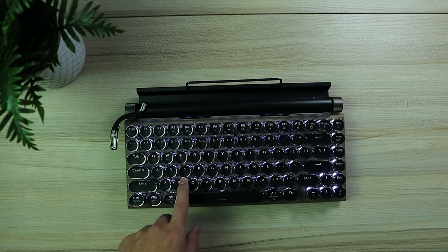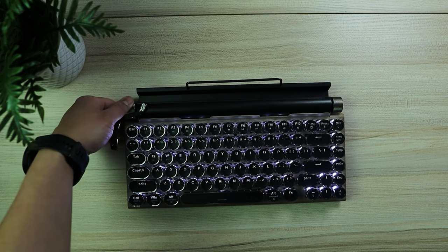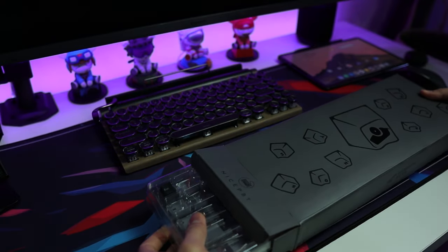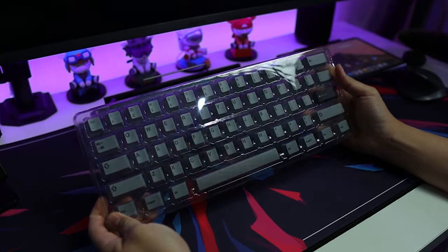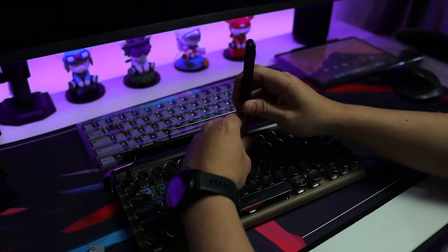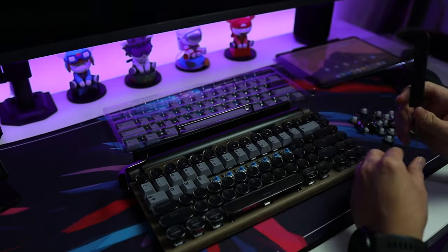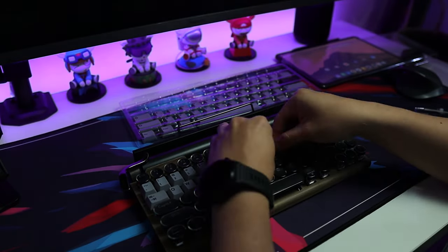The roller rod on the left will adjust the brightness of the backlight, and the roller on the right will adjust the volume on your device. Because this is a mechanical keyboard, you have the joy of customizing the keyboard itself. You can change the keycaps to your favorite ones — it's quite easy to remove and install new keycaps. You can also remove and change the switches. It is a 3-pin switch, which is quite common, and you can just order it online.